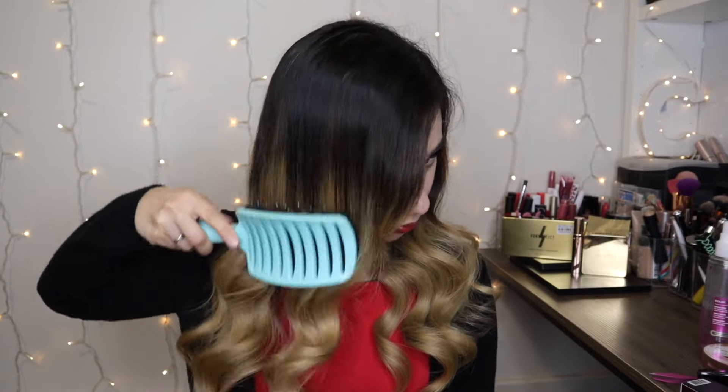Guys, can you see the difference between this side and this side? Which one do you prefer? I prefer this side. Look how beautiful these curls are — I love them! I think they look amazing and they look really soft and bouncy. I've been wearing them a lot recently. Let me show you the back as well.